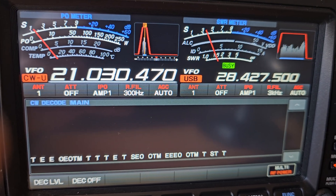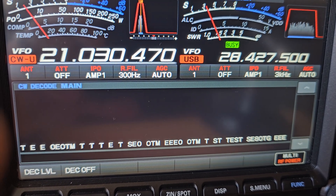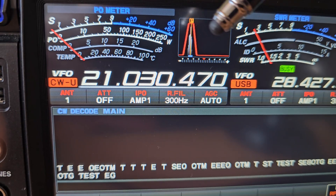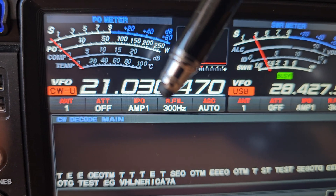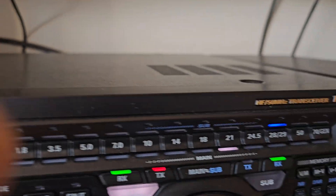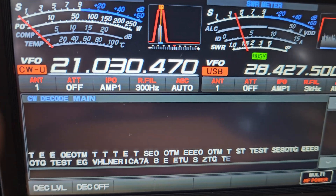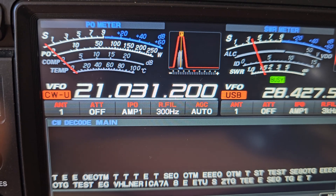Once you've matched the speed, you'll find it decodes okay. So basically we want the signal to be centered, the filter needs to be on 300 Hz, and we need to turn the speed dial to match the speed of the CW — and you'll find it decodes really well.